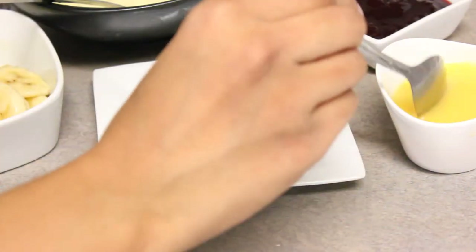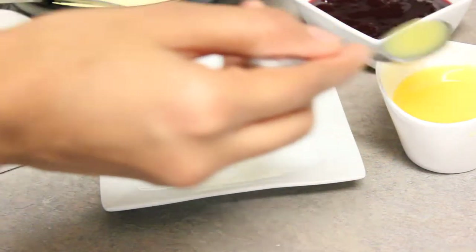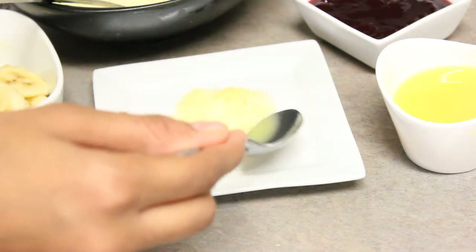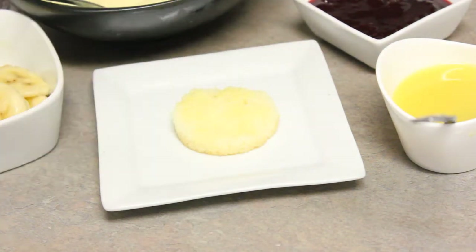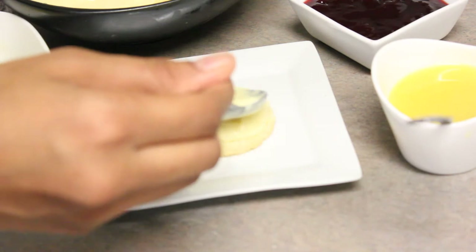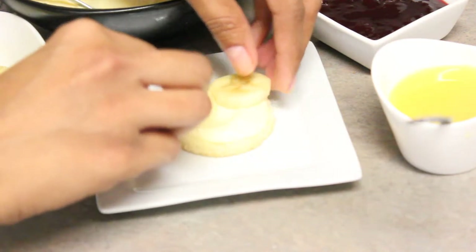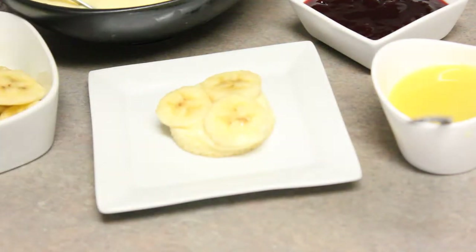I'm using the custard I made ahead of time. First, place the bottom layer of the cupcake on the serving plate and drizzle some orange juice onto it. This is a very soft and moist cupcake, so transferring it might get a little tricky and messy. Once you've drizzled the orange juice, place a nice dollop of custard cream. You can make these ahead of time to enjoy with your guests — when it's time for dessert, just serve them up. Add a few pieces of banana so guests know what to expect.